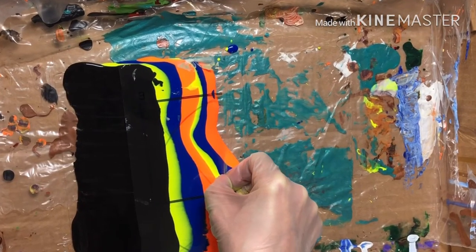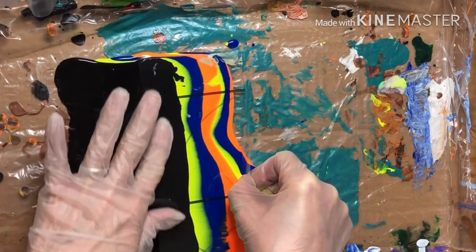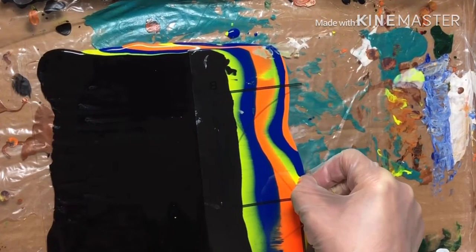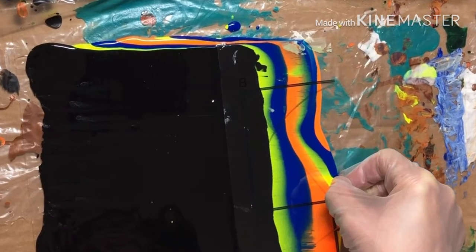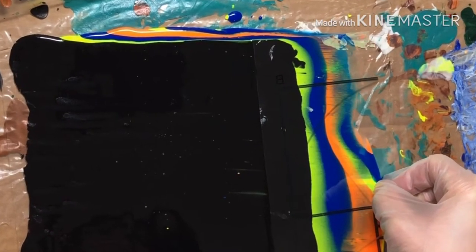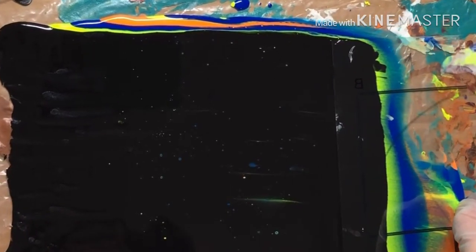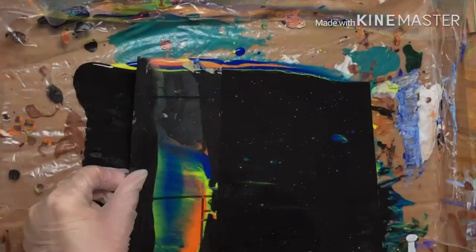I alternate my three colors then pour the black at the end. You can use a variety of things to spread your paint — I would experiment with different items like an old rewards card, a piece of computer photo paper, or a cut piece of acetate. Slowly and gently pull across the paint. Don't be alarmed; the black will start to separate and create cells or lacing and you'll see the colors beneath. I use a handheld torch that helps create the cells as well.